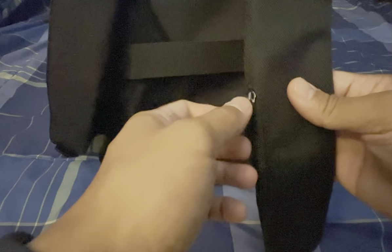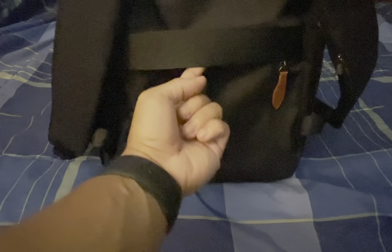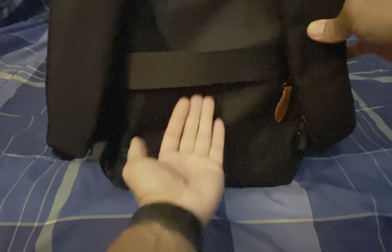On the straps themselves, there is a zipper. It doesn't go that deep — really not much you can put in here, maybe some loose cash or headphones. There is also a little elastic cord, so when you're traveling you can put this bag on the luggage itself, slide it over the handle. These are also adjustable straps.